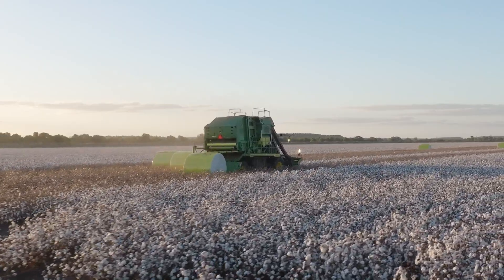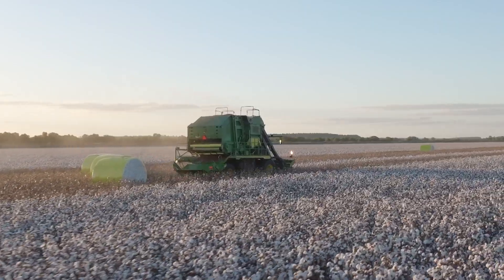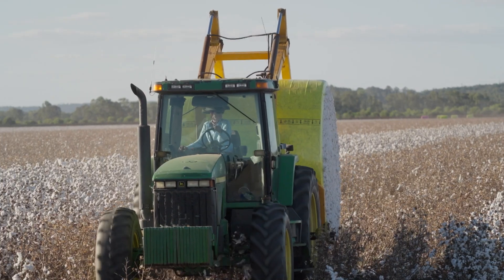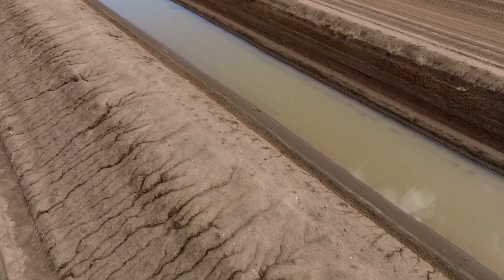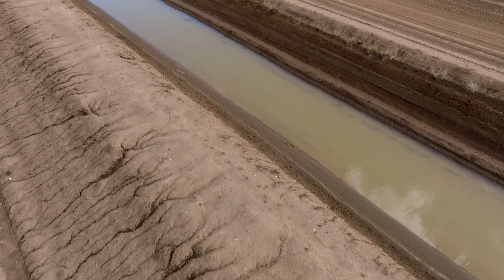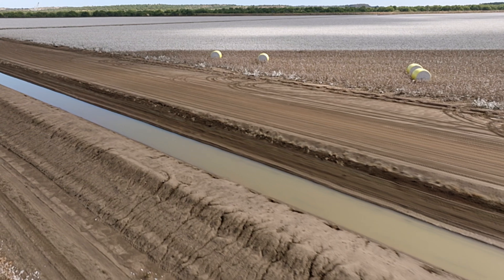We export a whopping 99% of what we produce. While there are loads of benefits to using cotton, it is a water-guzzling crop, drawing many critics.